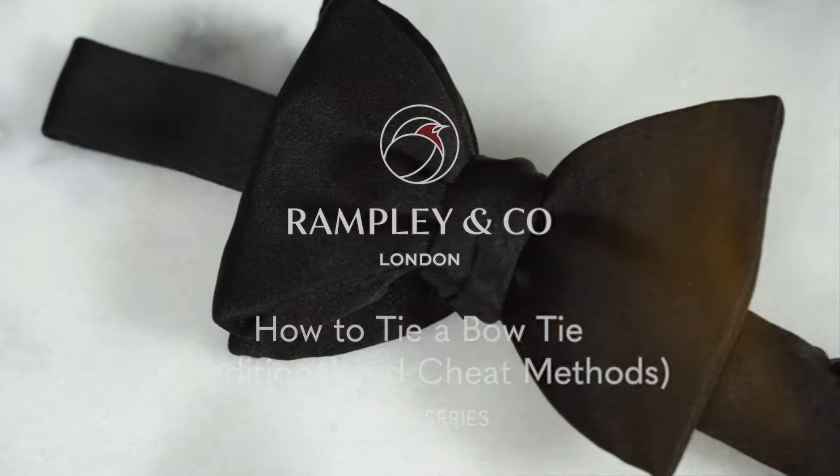Today we're going to be showing you two different methods to tying your bowtie. Hi, I'm Leah from Rampley & Co and today I'm joined by Mikael, founder of La Boutique and author of Modern Black Tie. Hi Mikael. Hello.